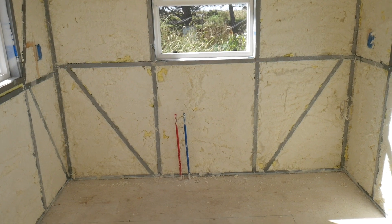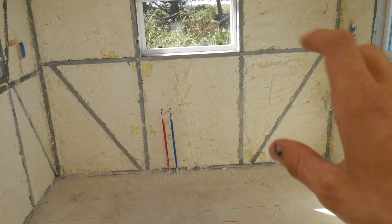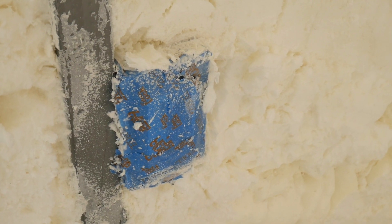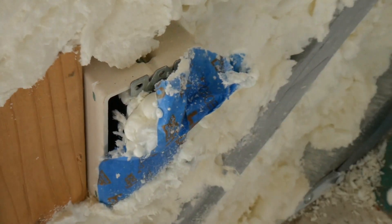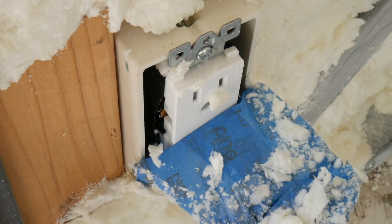They went a hundred percent above and beyond by spray-foaming the window gap — I was expecting to do that later myself but they did it, so I'm super happy. There's also a little visual phenomenon happening with the white foam and the dark diagonal boxed-in lines that reminds me of a Tudor house. In general, my plug covers with masking tape worked — they got a little funky but it's totally fine.